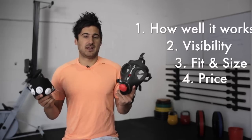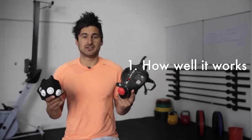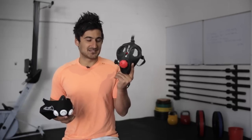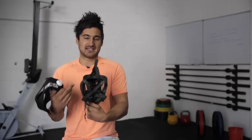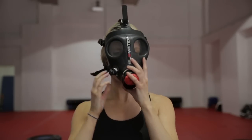Let's start with how well it works. Both these masks do a great job of restricting your breathing and controlling how much oxygen comes into your body, so they both get a tick for that. When it comes to which one does it better, the 1.0 wins — not by much, but it does win. The reality is it has a much tighter area for the oxygen; it's a suction-type cap which really fits tight on your face, so when it comes to breathing oxygen in and out, this one does a better job.